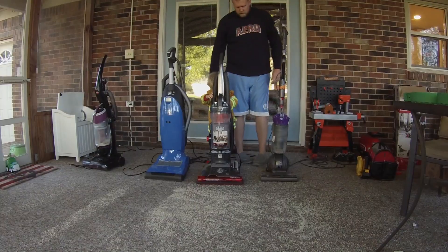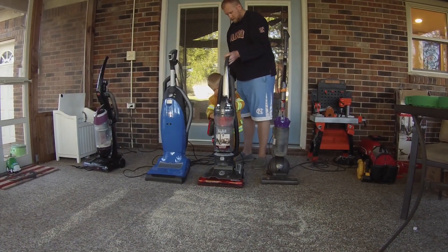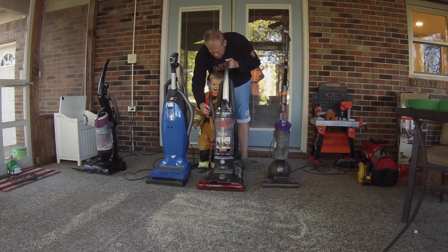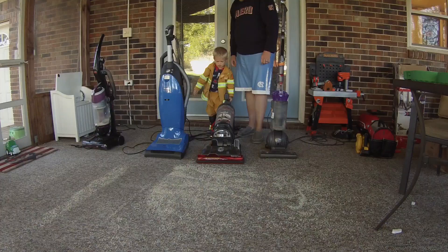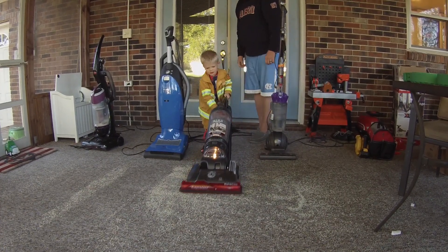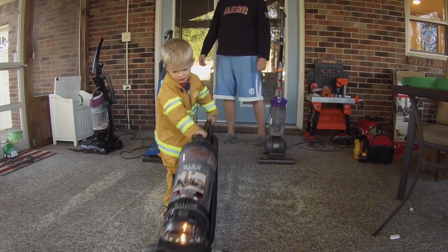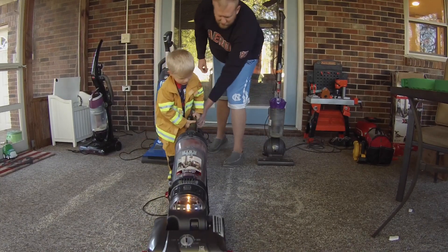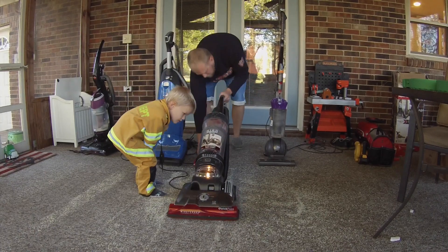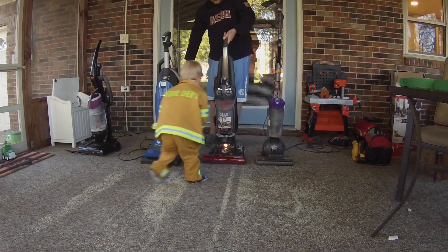That's because you went all the way over there. Can you tell everybody what this vacuum is? The Hoover. The Hoover Wind Tunnel.